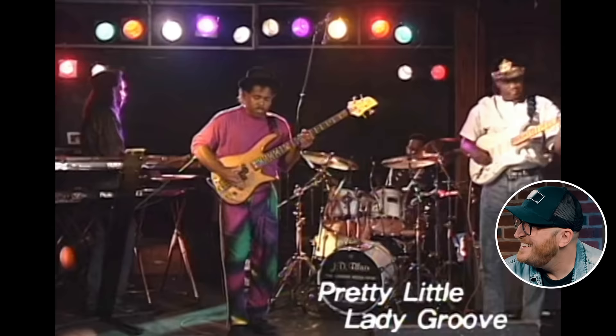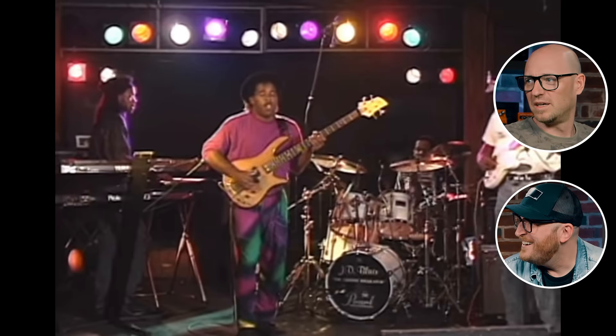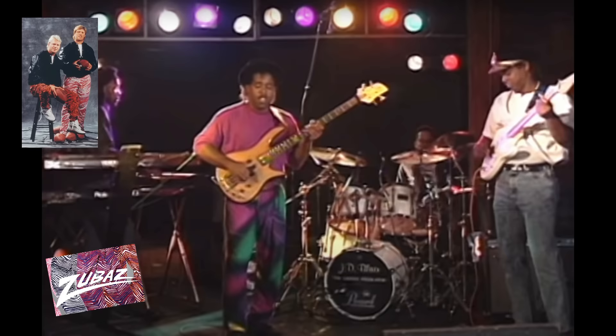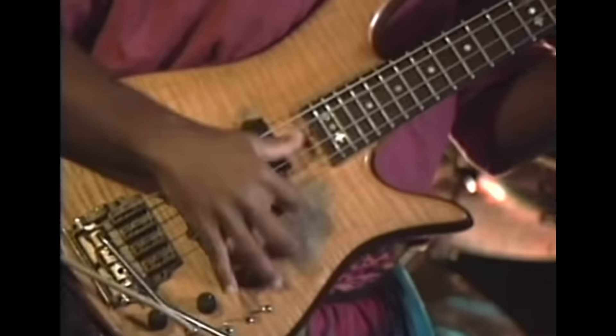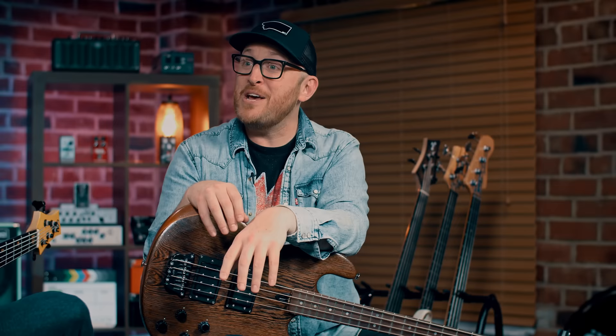Zubas, dude. Hypercolor, Zubas, '92. The tremolo on the bass, dude. Is this your favorite Victor Wooten tone? 100% yes. For me, it never got better than this. I'm just not into his tone in recent years — all of the stuff that he's done never matched this. This was the tone. We have to talk about the tremolo. This dude's got a whammy bar on the bass right now. Maybe that's the secret — the tone came from the whammy bar.